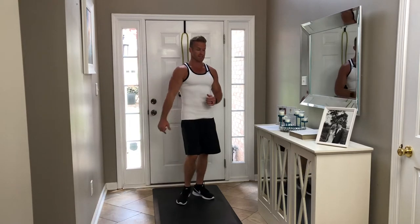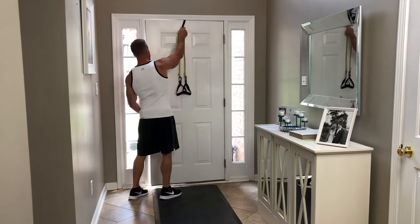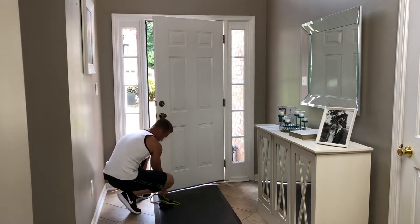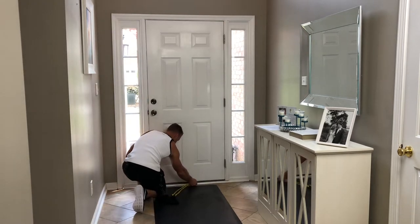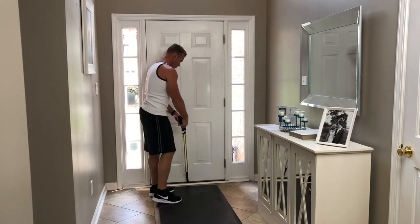Our next exercise is going to come from the bottom of the door, so I'm gonna pull this out and put it underneath the door. Make sure it goes outside the door, pull it to make sure it's not gonna slip out, then lock the door.